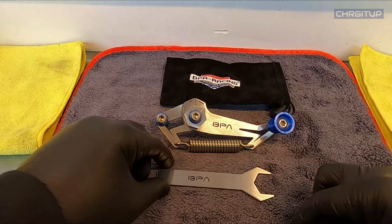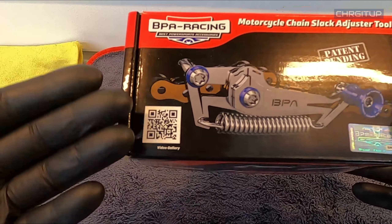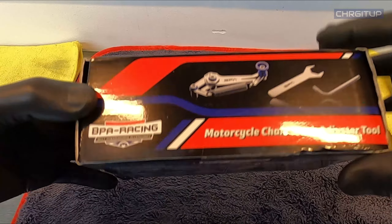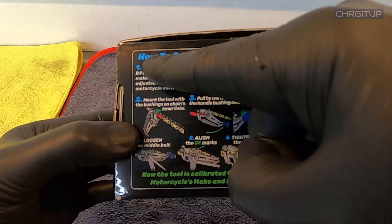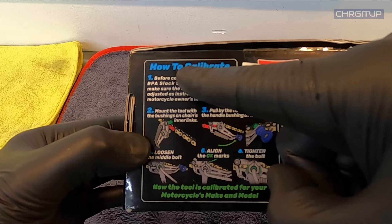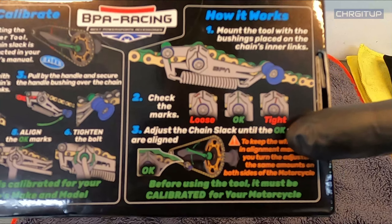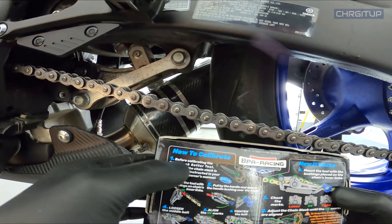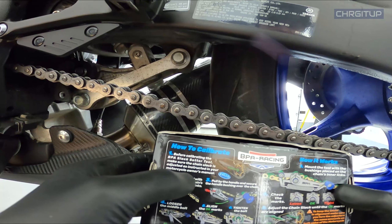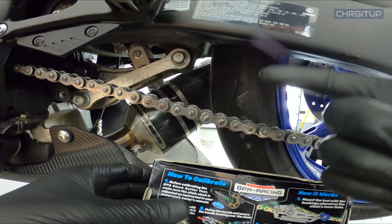Let's go ahead and move over to the bike and put this on. Before I do, there's a barcode here as well for a video gallery — I'm sure they show you exactly how to do it. On the back there's also how to calibrate and how it works. Big note on the actual box itself: before calibrating the BPA slack setter tool, make sure the chain slack is adjusted as instructed in your motorcycle owner's manual. We previously did the chain adjustment and I have it exactly where I want it at 40 millimeters, so we're ready to calibrate this tool.